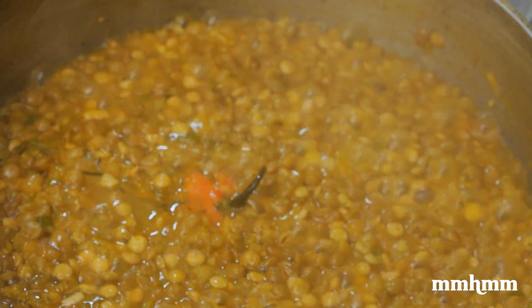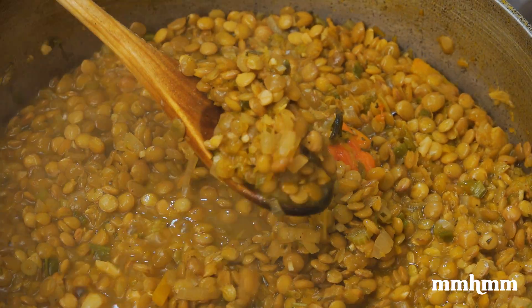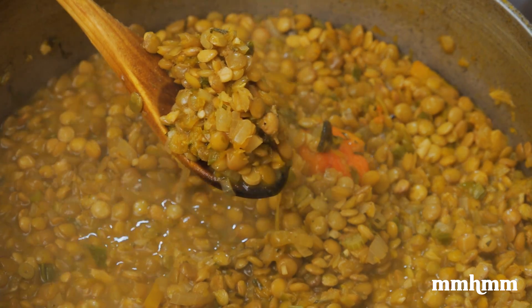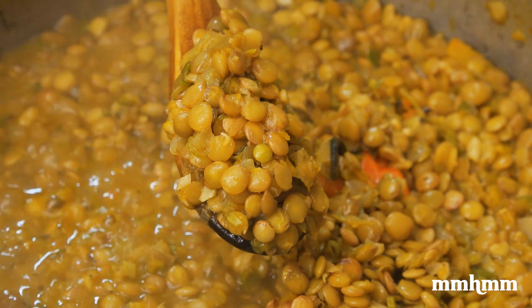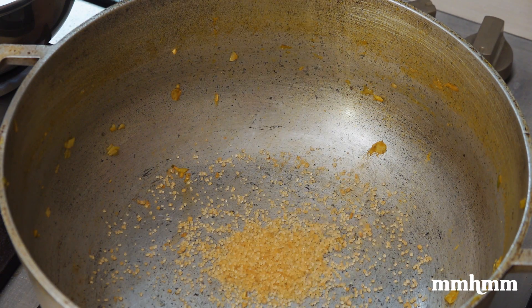45 minutes later and your peas should be fork tender. Now this is optional — you can end the cooking process right here and it'll be totally fine. But this is, however, a stewed lentil peas recipe, so of course we have to stew the peas the Caribbean way.